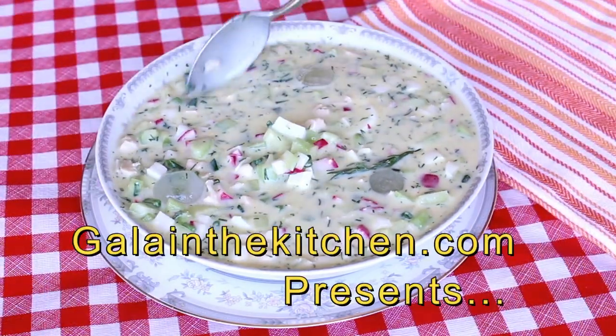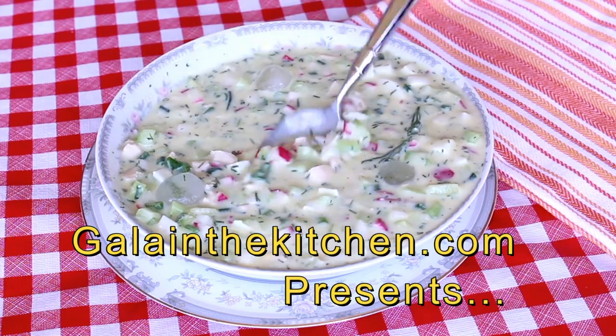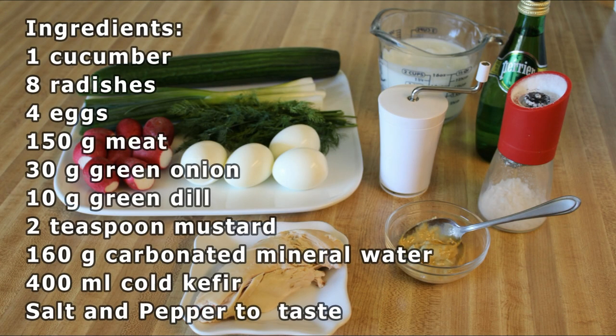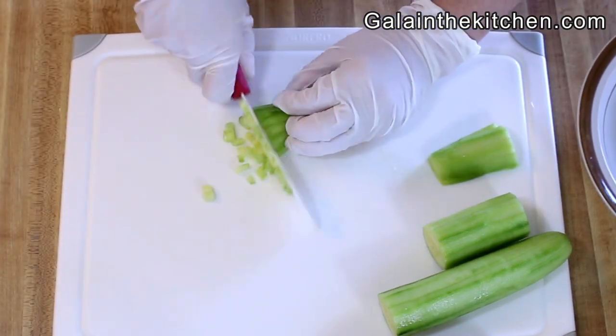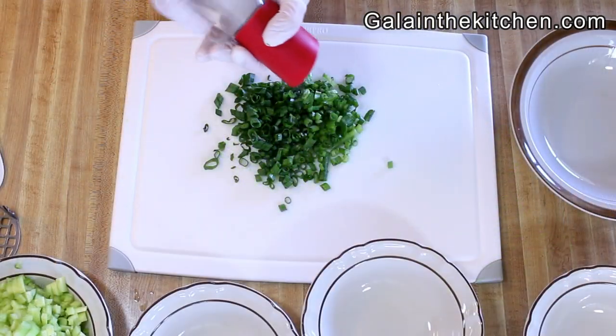Today I'm going to share with you a Russian cold soup recipe called Okroshka. If you cook for very important guests, I suggest not only peel the cucumber but also remove the seeds, because the seeds are slightly bitter, and many chefs suggest removing them.